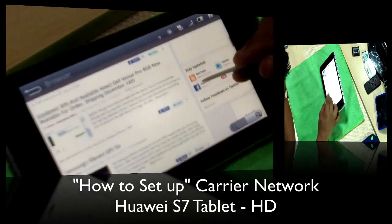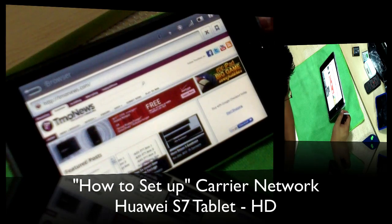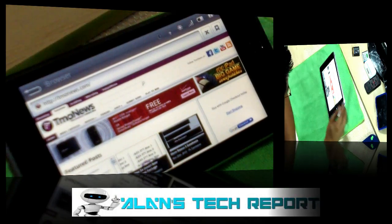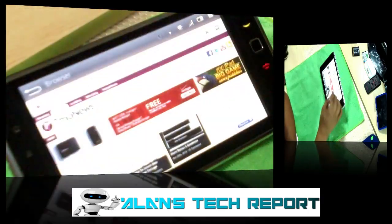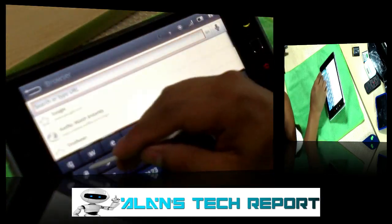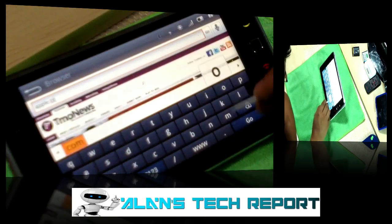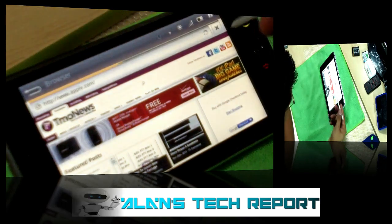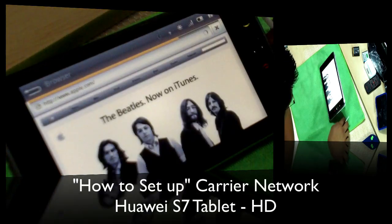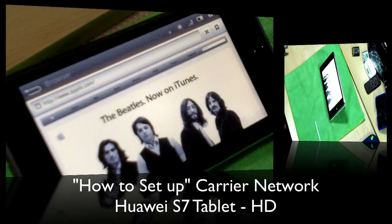I just moved to this town so I'm only getting H signal, but when I go back to visit my parents I get 4G speeds which is just insane. Let's try apple.com so you guys can see the speed — look how fast that is! Full web browser loaded in just a few seconds. It's just amazing for the price of this tablet — you really can't go wrong with this unit.